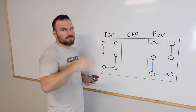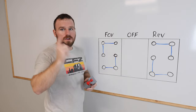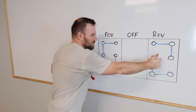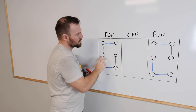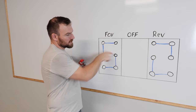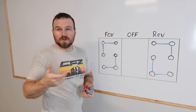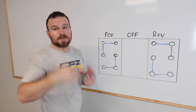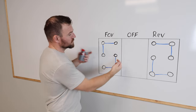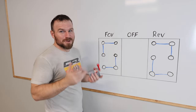This drum switch has three positions: an off position, a forward, and a reverse. The only difference between forward and reverse is the connections between the two center terminals. There are six terminals on this switch, so there will be six terminals on your schematic. With a 120 volt or 220 volt single-phase motor, you have to switch two of the wires, and this switch has two terminals that are able to do that switching.